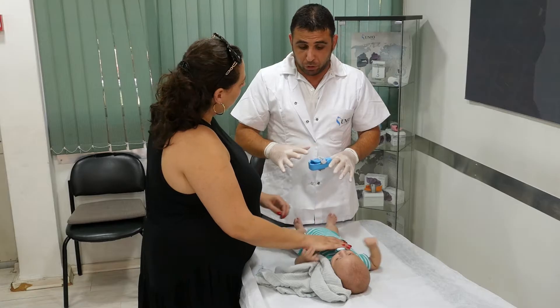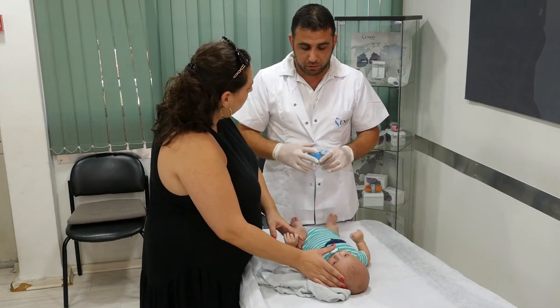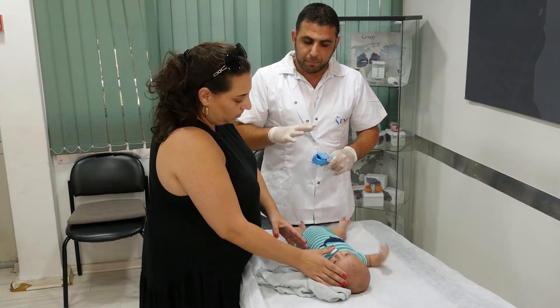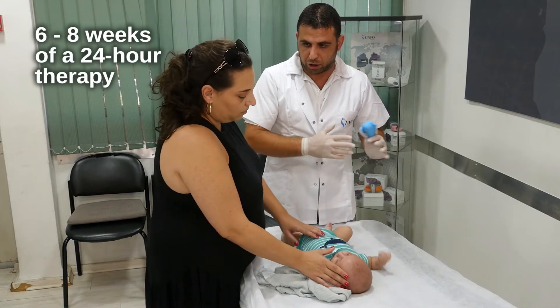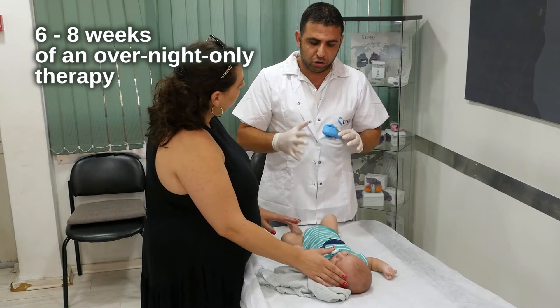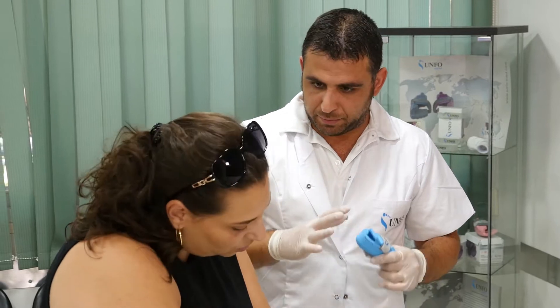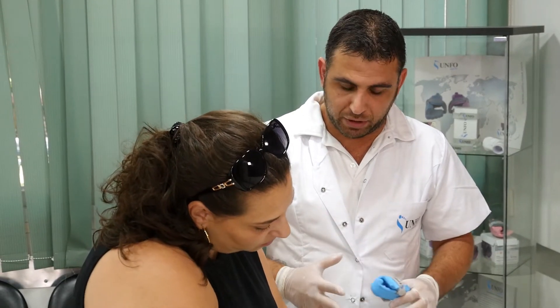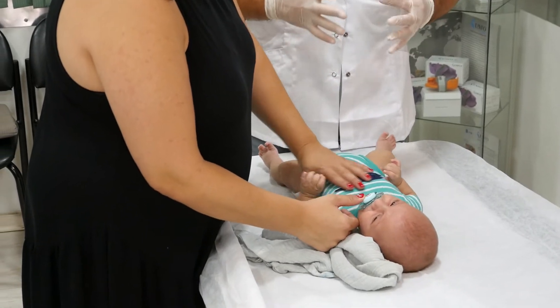Before setup, explain to the parents that the therapy is not painful for the baby and that the average therapy duration is between six to eight weeks of a 24-hour therapy, and then an additional six to eight weeks of an overnight-only therapy. The therapist is the only person to determine therapy duration, according to the severity of the case and the progress made during the therapy.